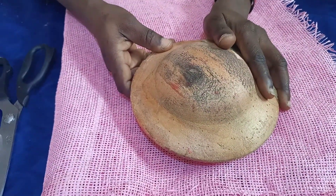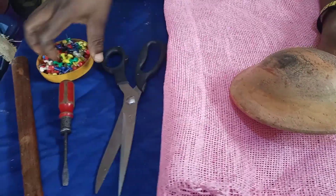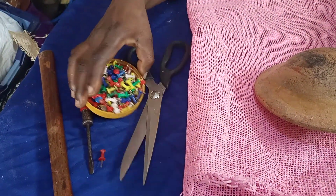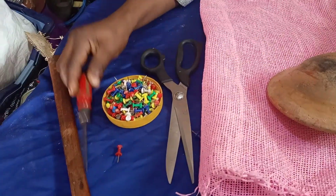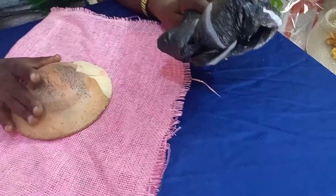What you need to mold a fascinator: you need your mold, you need your scissors, you need your pin, you need your armor and your plier, and you need your paper mat. Then you need the nylon that you are going to use to tie the mold.